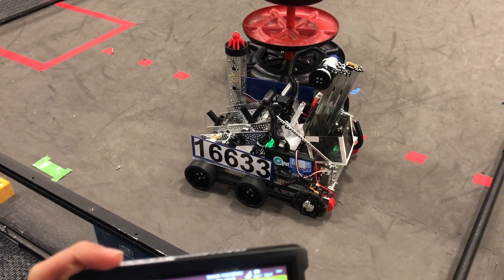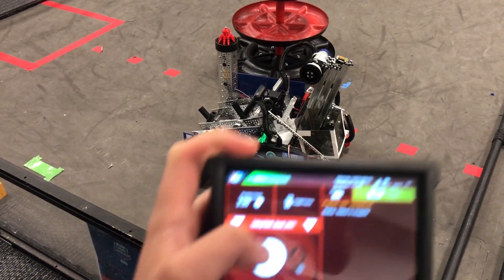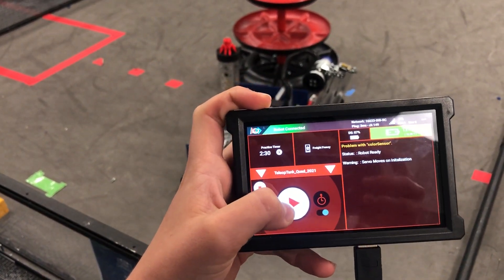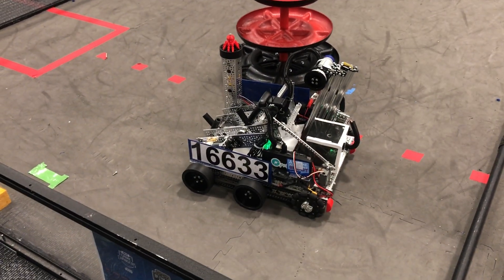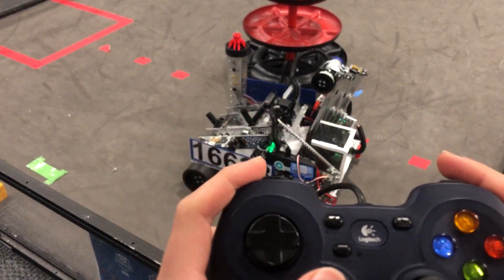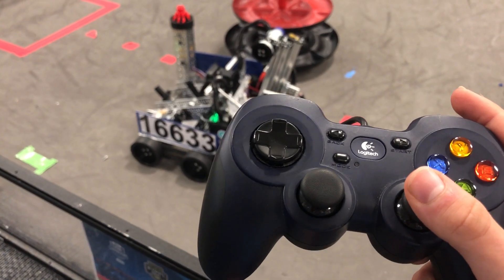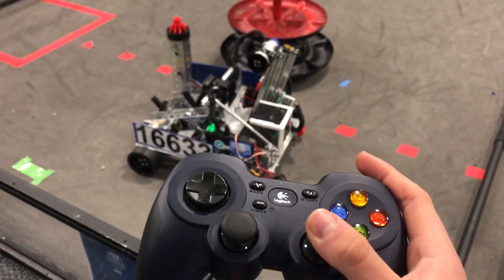This is a demonstration of how to operate our robot, a standard tank drive. Before we start, make sure that you wait and initialize until the robot displays this 'robot ready' telemetry.